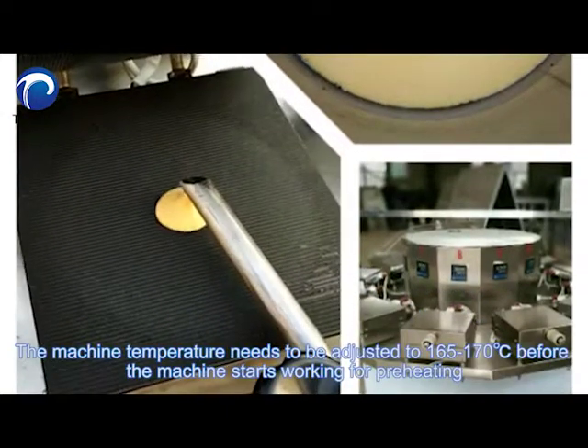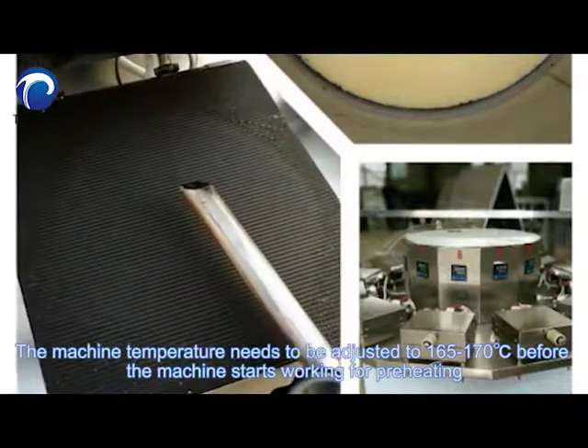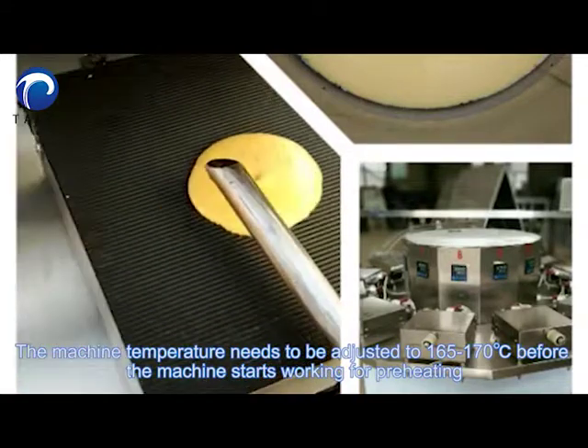The machine temperature needs to be adjusted to 165 to 170 degrees centigrade before the machine starts working for preheating.